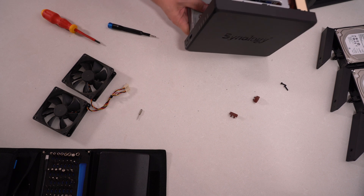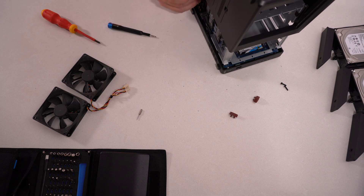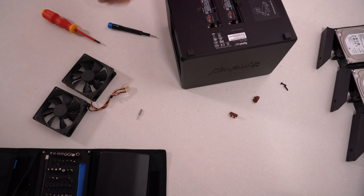Let's put it back together. Let's make sure this is not — okay.